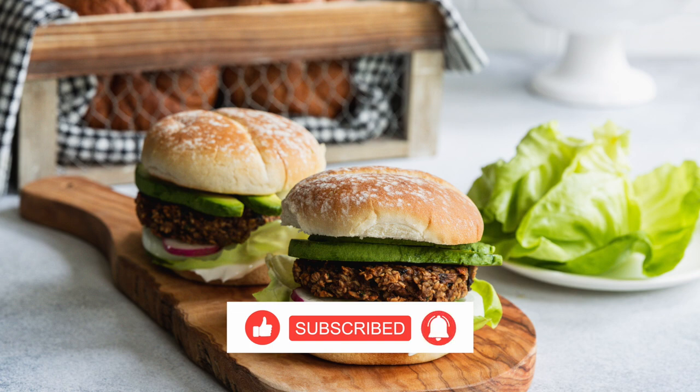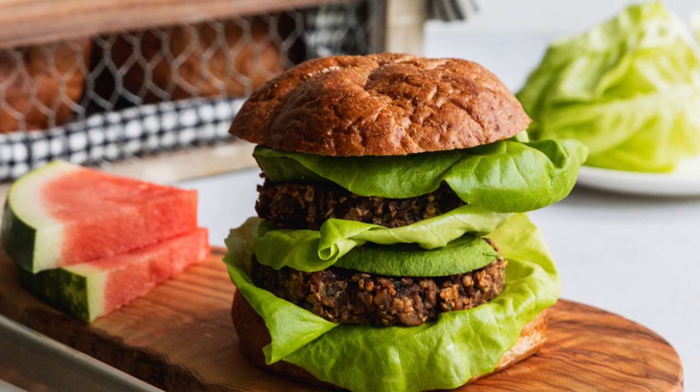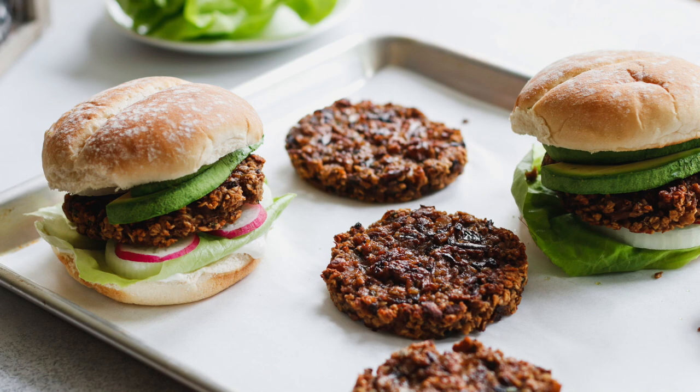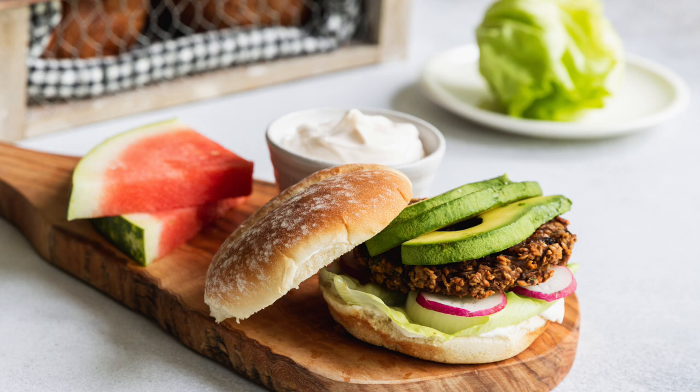We are making mushroom burgers because they are delicious, phenomenally easy to make, and also gluten-free for all of my gluten-free friends out there. But you don't have to be gluten-free to enjoy these burgers because they are good even if you're not. So let's jump right into this video and get cooking.